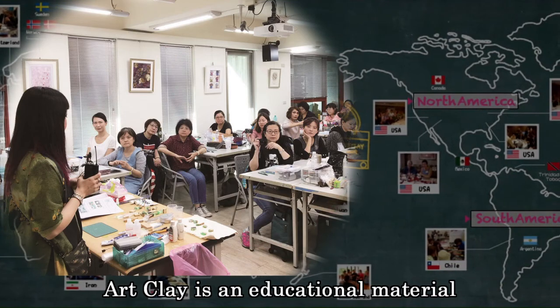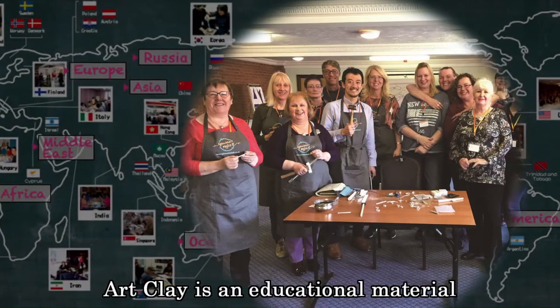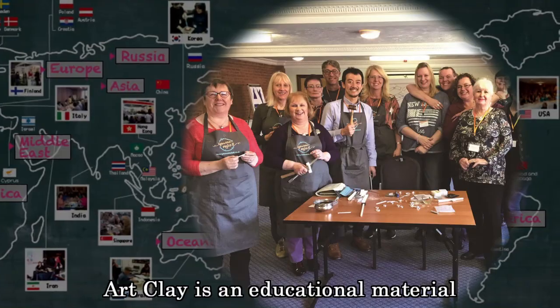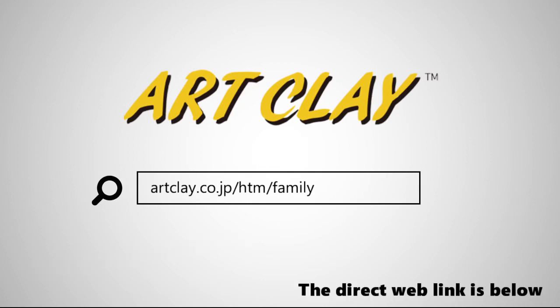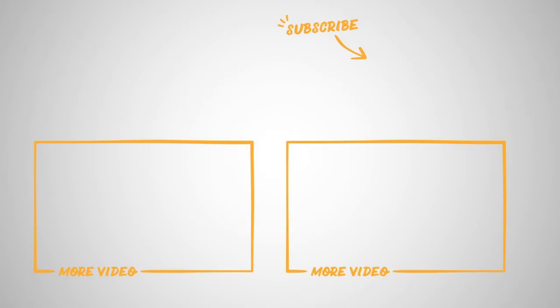You can not only make beautiful silver jewelry with Art Clay Silver, but also learn and skill up your technique. Enrich your life from learning. If you are interested in Art Clay products, please contact them. If you don't find your country in the list, find the closest distributor or contact us. Thank you for watching and see you in the next video.